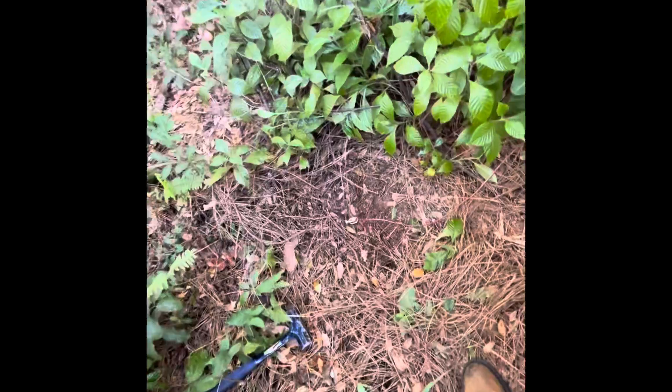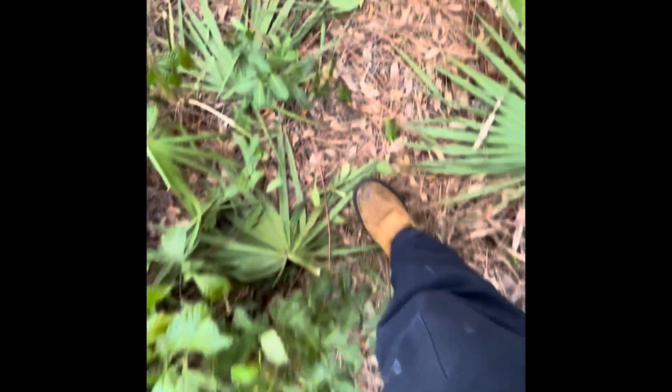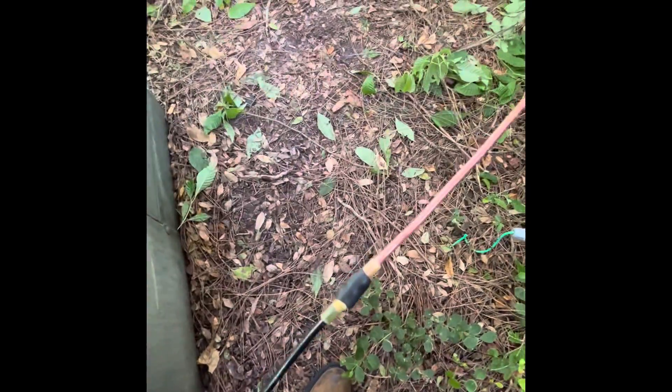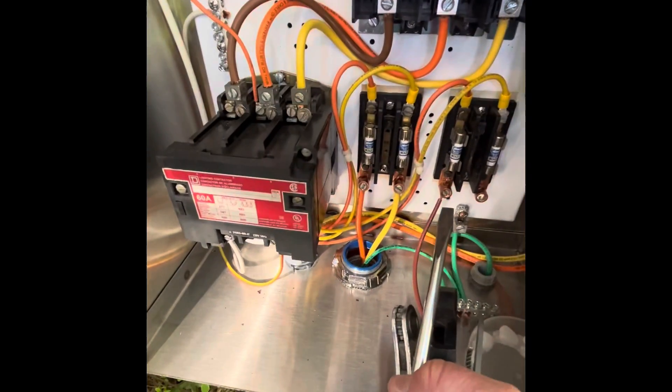There's my ground rod in the woods. I ran this wire, 10 gauge, I'd say it's about 100 feet. I butt spliced it here, just so you know, and again there. And here's my service — I hooked it up right there.